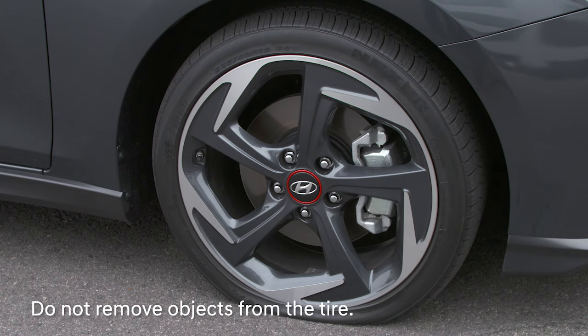In addition, if you can find the puncture and the reason for the puncture is still in the tire, don't take it out.